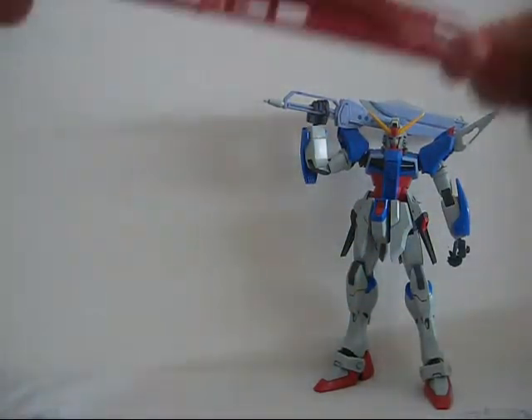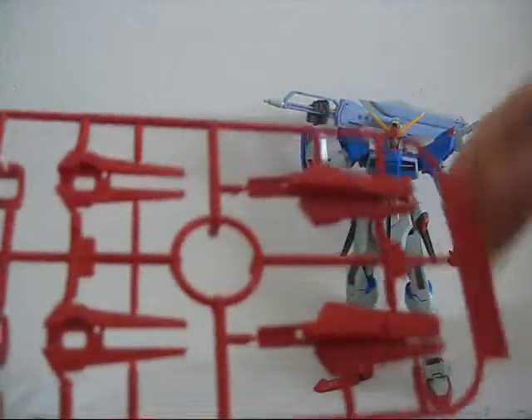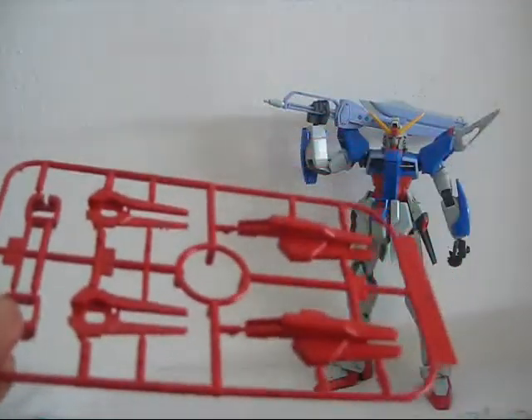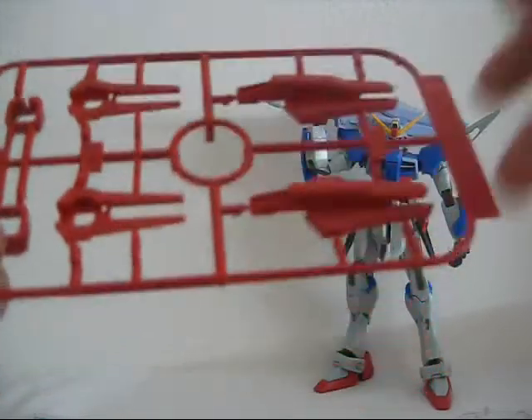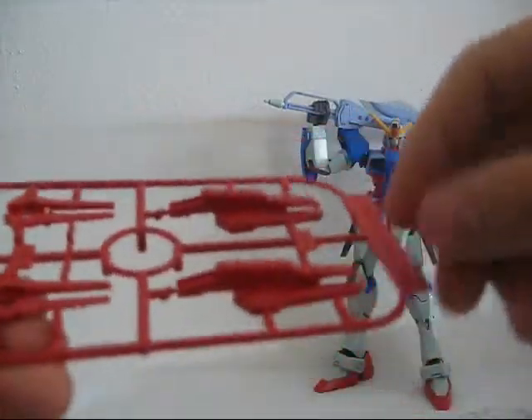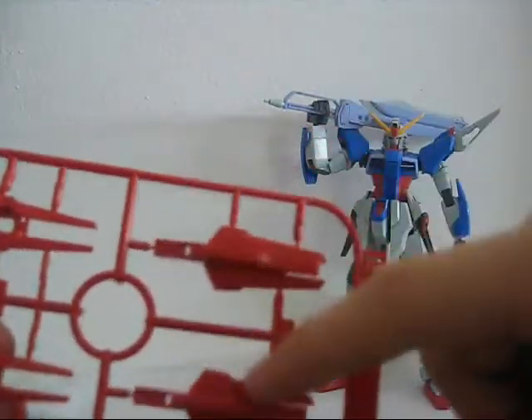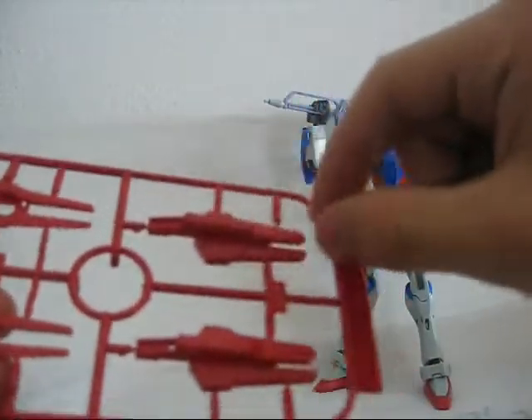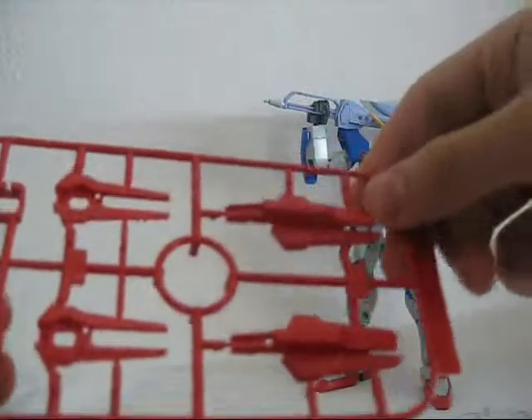Moving on to the E plate — I thought there were going to be a lot more red on this kit but I was mistaken. There are just the feet, the torso, the lower torso, and these little things on the shoulder. I'm a bit disappointed they are a single piece; I was hoping they'd be separate, but I guess you can't expect that much from a high grade.